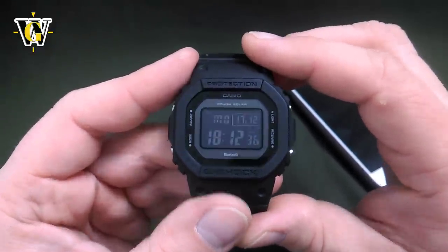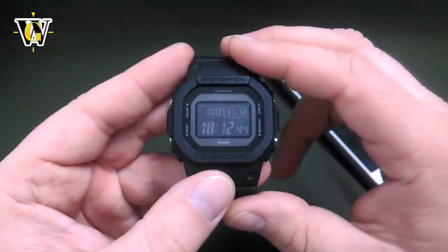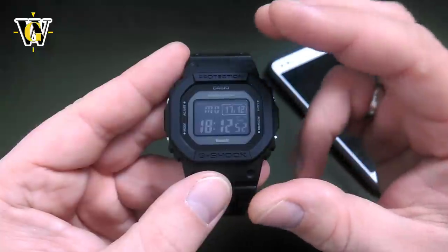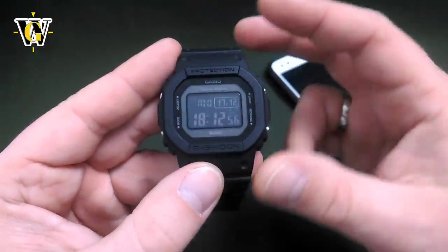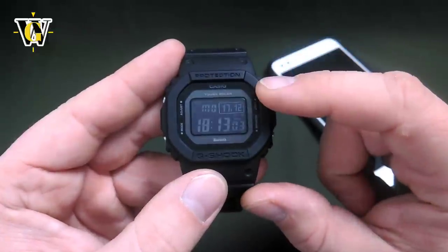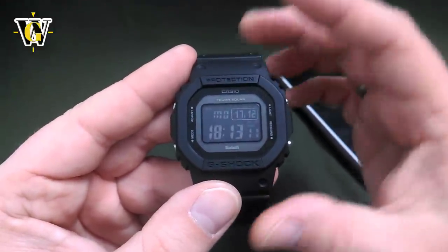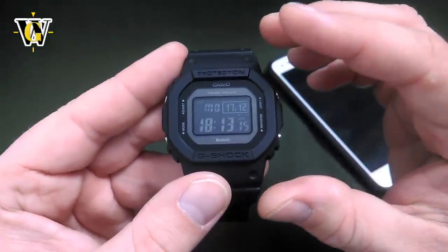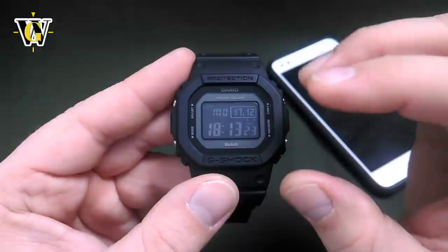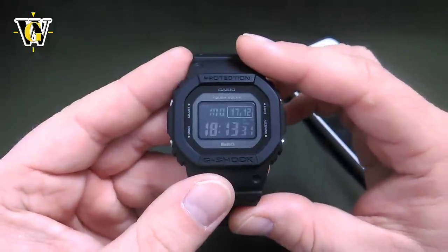The final function I want to cover is the Reminder, which works only through the app. The Reminder function works like an alarm, but it's something displayed on the watch the whole day. It's used for birthdays, anniversaries, and similar events — you can store up to five reminders and write the text you want the watch to display. When you have a reminder set for today and press the light button, the watch displays the time with the fade-in/fade-out function, and once it fades out it blinks with a red LED to tell you that something is scheduled for today.